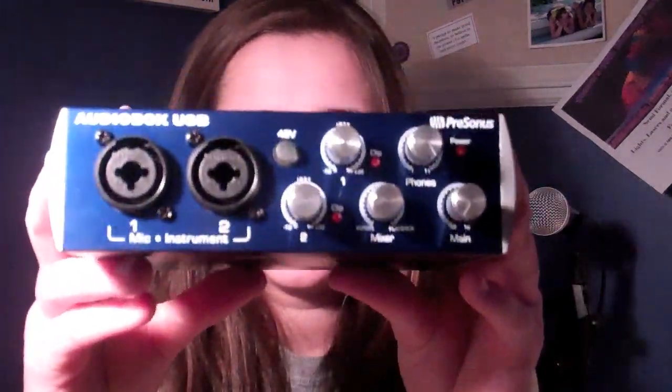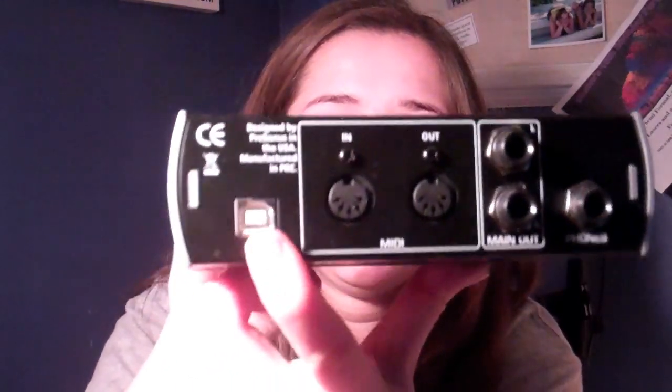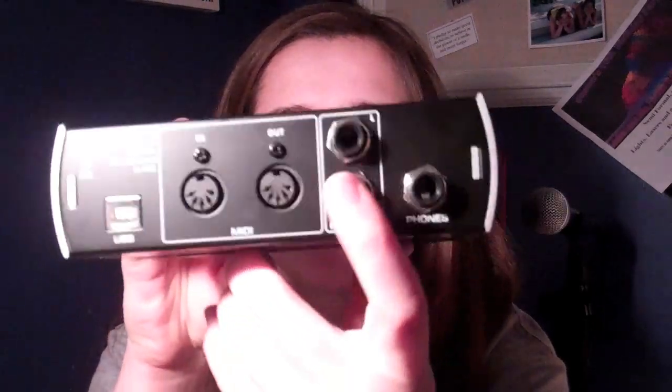It has these knobs on the front here and it has two inputs — one for microphone and one for an instrument. It tells you caution. And then on the back, it has a MIDI — I think that's if you plug in your keyboard or something. This is where you plug your cord in to connect it to your computer because it's a USB. And then you have your two main outputs, which is your left and your right. And then this right here is for headphones.